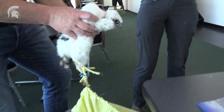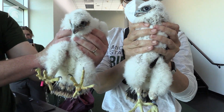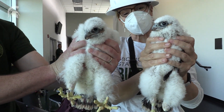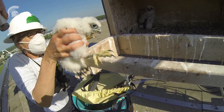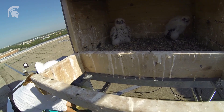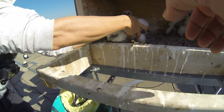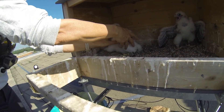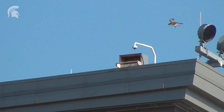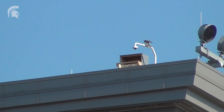I think it actually starts with the students — they decided to do this, they built the box, they did everything. The amount of enthusiasm and dedication they put into this is really what a lot of people are drawn to. It's an iconic bird, it's beautiful, it's the fastest bird on earth, and I think it's really exciting that everyone gets to see it. Especially those that are Spartans — it's really pretty special.